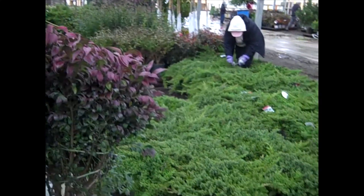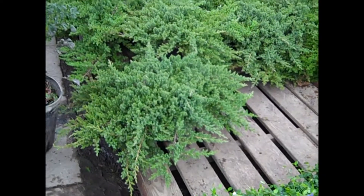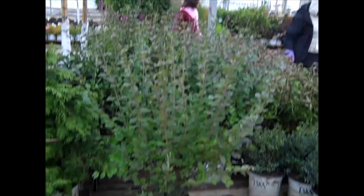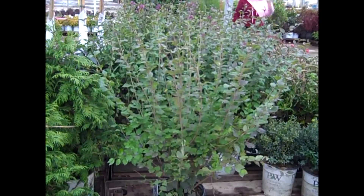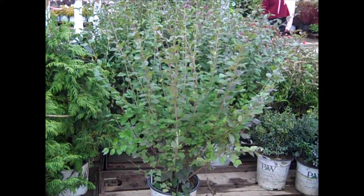Spirea Artisan. You can see the guys are checking on this order here. Look at these three-gallon percumbenzana — look at the size of that. What a value on that one. Here's another value plant — this is Spirea Bloomerang Dark Purple. Good value on these threes.